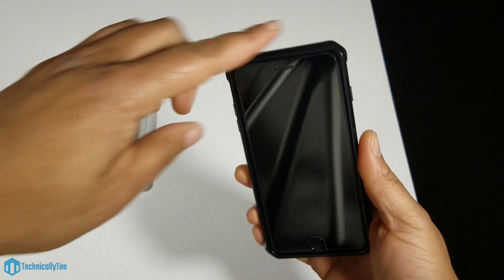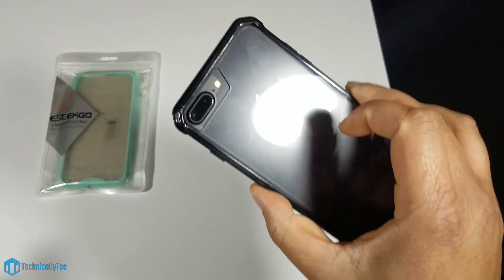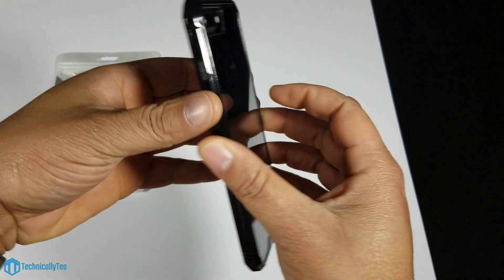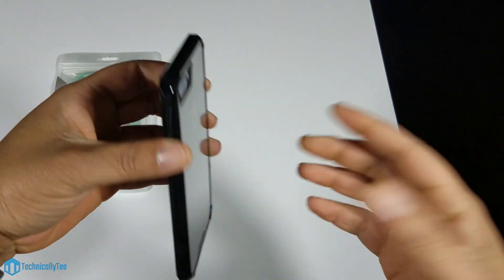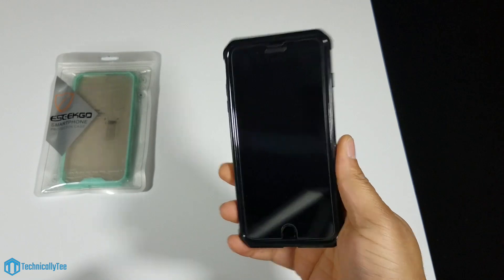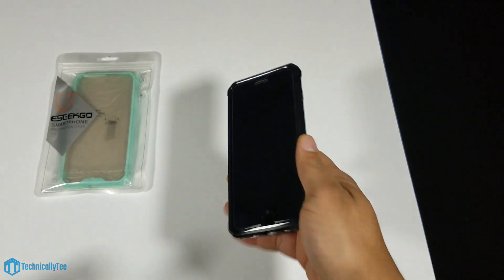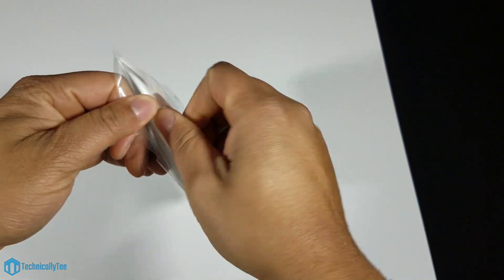This is a very solid case and I really like it. The only thing I don't like — and this is personal preference — is the shiny edge. That said, if you have the jet black iPhone, you can absolutely stun with this case because you have the shiny black on the edges and the jet black shining through the back.